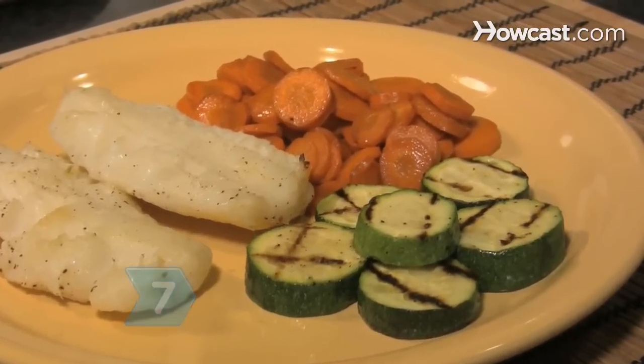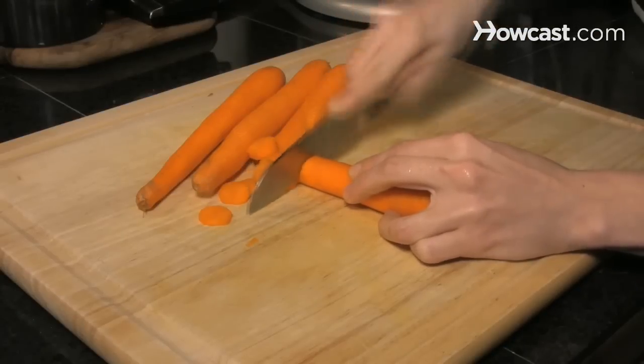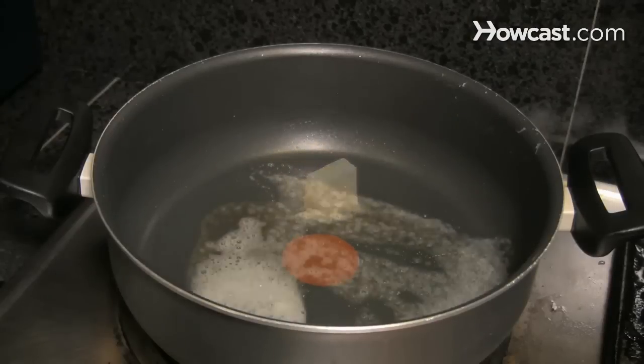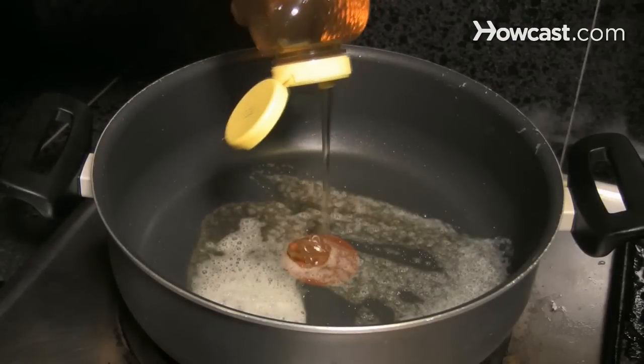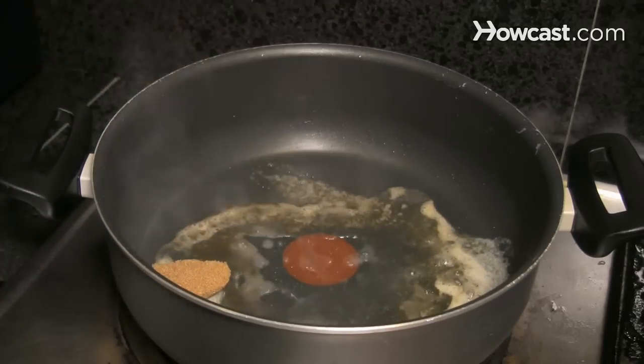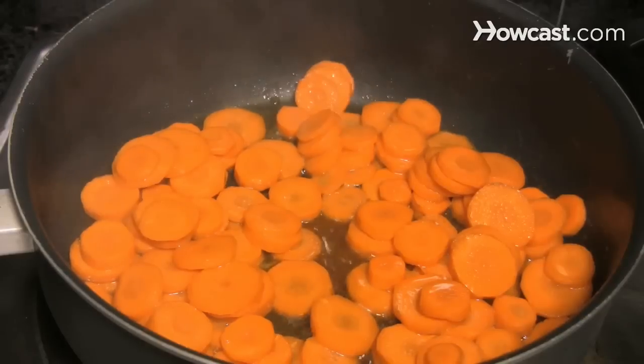Step 7: Make tzimis, a savory, sweet carrot side dish. Peel and slice 12 carrots. Melt 3 tablespoons of butter in a saucepan, then add 3 tablespoons of honey, 3 tablespoons of brown sugar, and 3 tablespoons of lemon juice. Add the sliced carrots and bring the mixture to a boil.